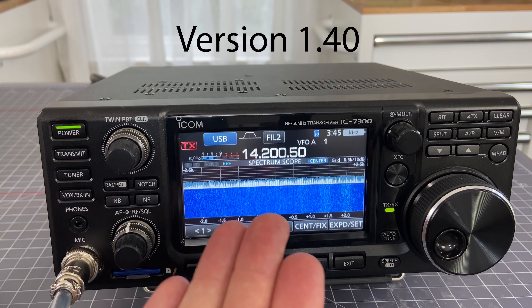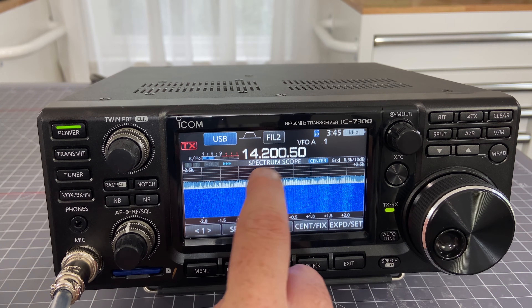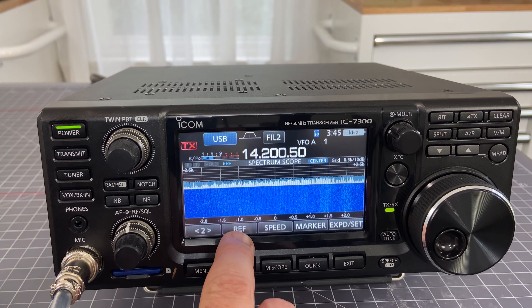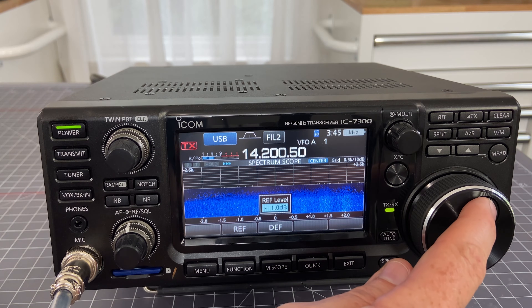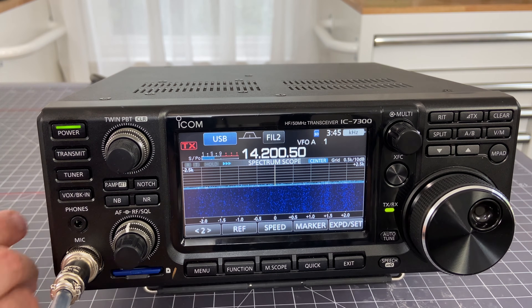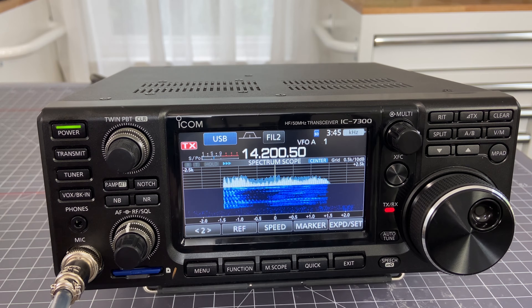Here we are in 1.40. We're on the spectrum scope view and we are in center mode. If we go to our first option here and then choose ref, we have a particular reference level that we can change and set however we choose. Then we key up and do some testing - this is AC3DS testing, test 1, 2, 3.